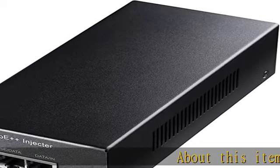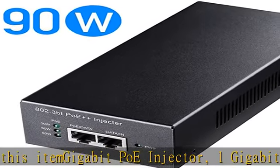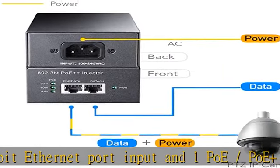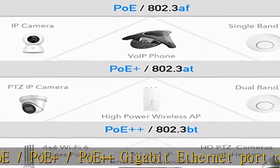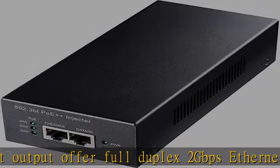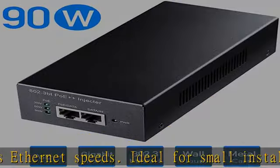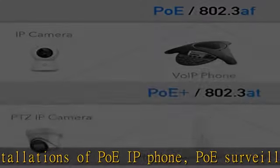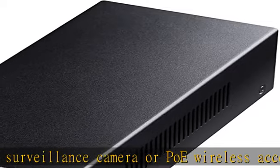Gigabit PoE injector — one gigabit ethernet port input and one PoE / PoE+ / PoE++ gigabit ethernet port output, offering full duplex 2Gbps ethernet speeds. Ideal for small installations of PoE IP phones, PoE surveillance cameras, or PoE wireless access points. With auto-sensing technology, this PoE adapter delivers up to 90W to a PoE++ device, with backwards compatibility for 802.3bt / at 4-pair 60W and 802.3at 2-pair 30W.